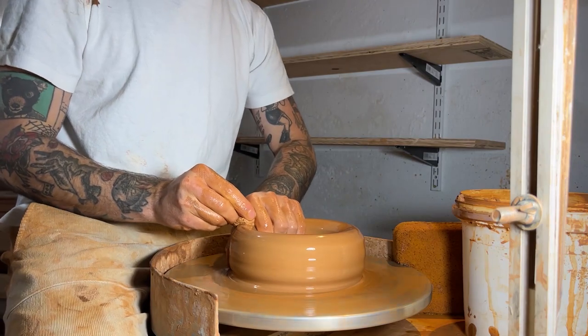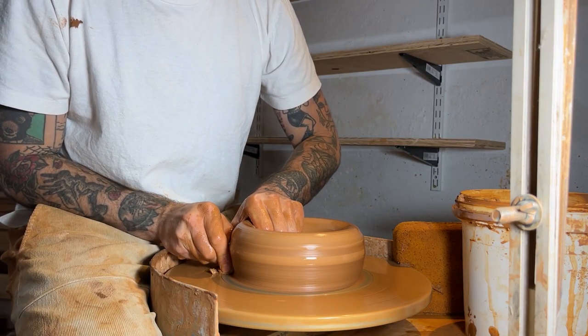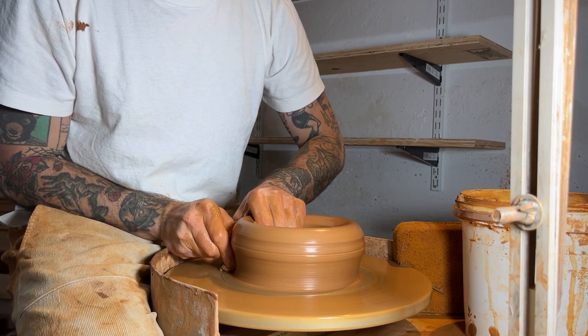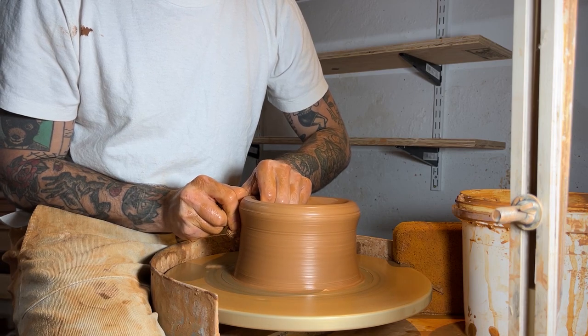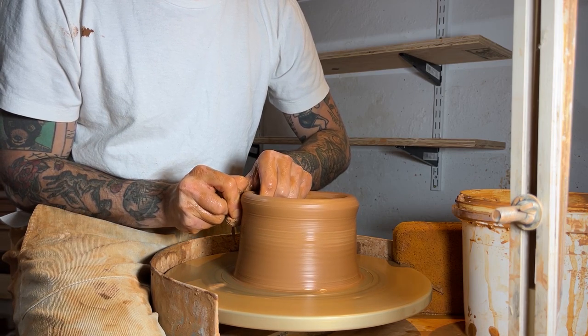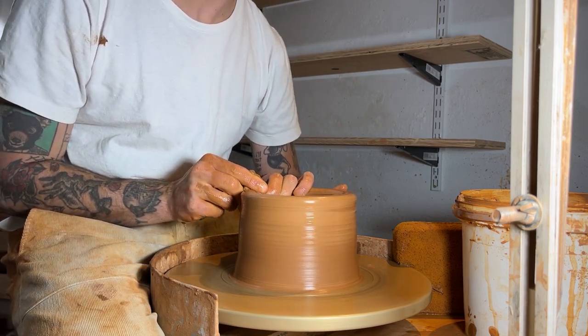For this first pull, I'm really just trying to even things out — I'm not trying to get an incredible amount of height. I just want to adjust the walls so I can feel an even thickness from my base to the top of that cylinder.